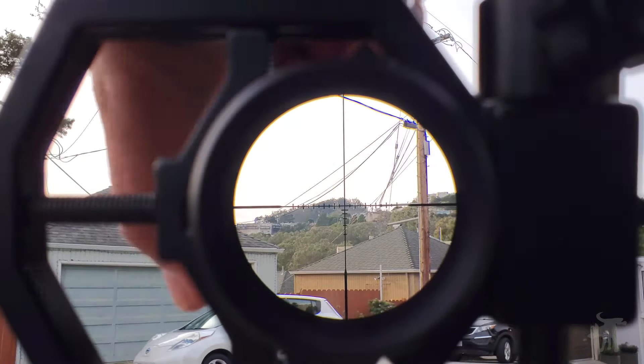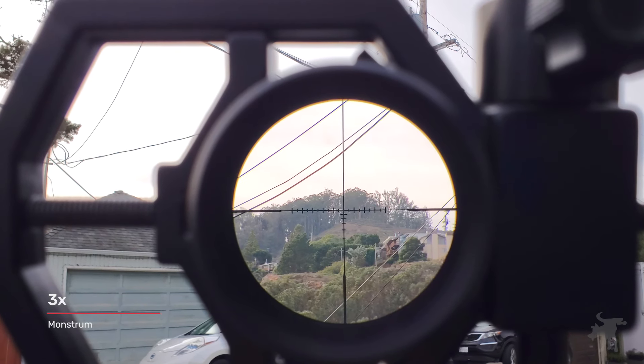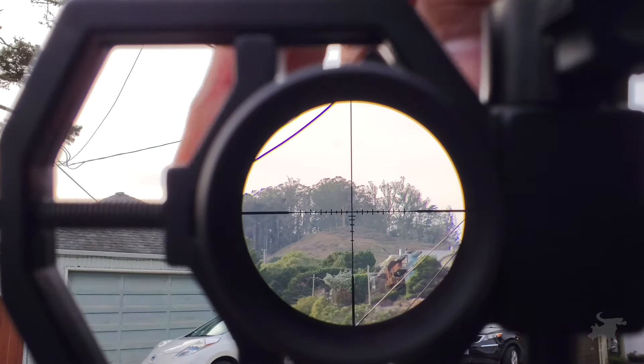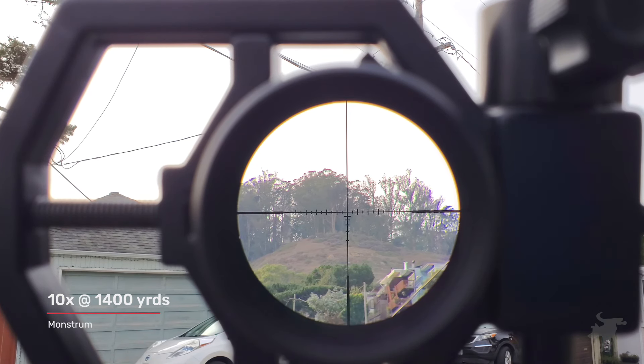As we increase magnification, we're just magnifying all the faults in the glass. At about 3 power — halfway up the range — it still looks quite detailed, with good detail in the foreground trees, branches, and leaves. Bringing it up to its maximum of 6 power, we're still seeing really good detail. That hilltop is 1,400 yards away, so there's a lot of atmospheric haze, but we can still make out a trail marker sign peeking above the bushes — a 36-inch sign on an 8-foot pole, a good proxy for an IPSC target. We are getting a little chromatic aberration — a purplish color fringe at the treeline against the sky — but that's not bad for an LPVO.